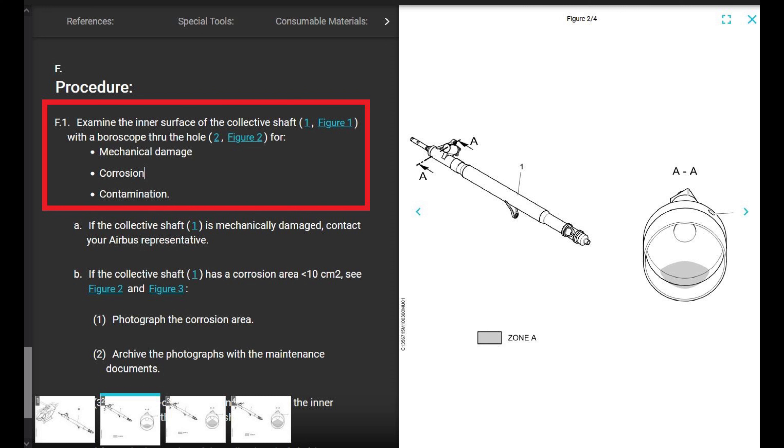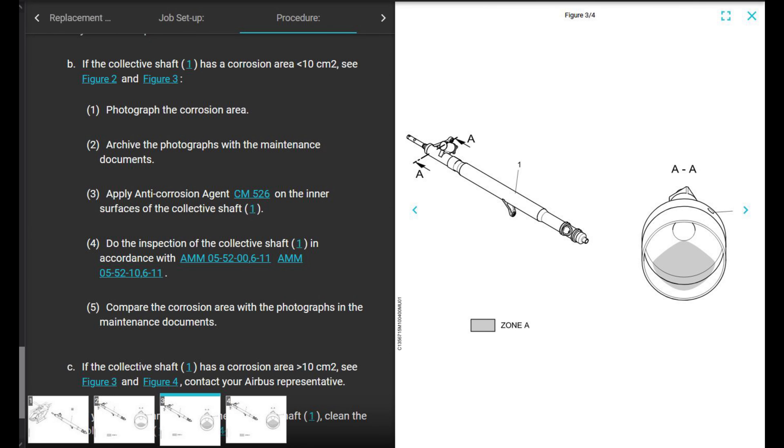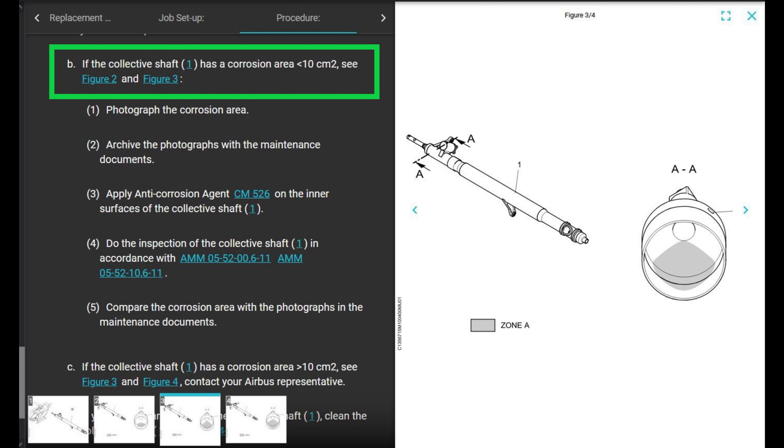Back to the maintenance manual: examine inside with a borescope and look for mechanical damage, corrosion, and contamination. If the collective shaft is mechanically damaged, contact your Airbus representative. Now we're on figure three — if the collective shaft has a corrosion area less than 10 square centimeters, see figures two and three.